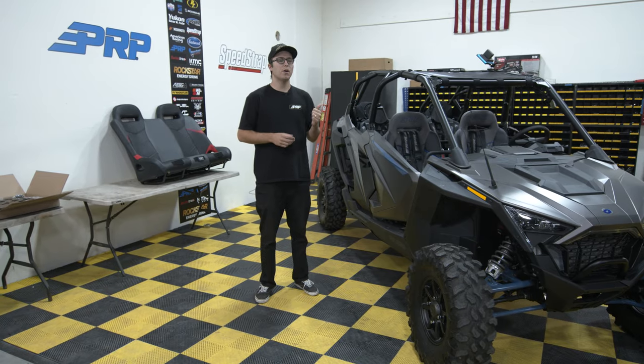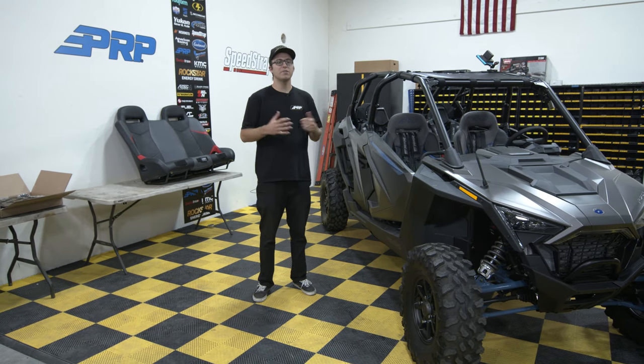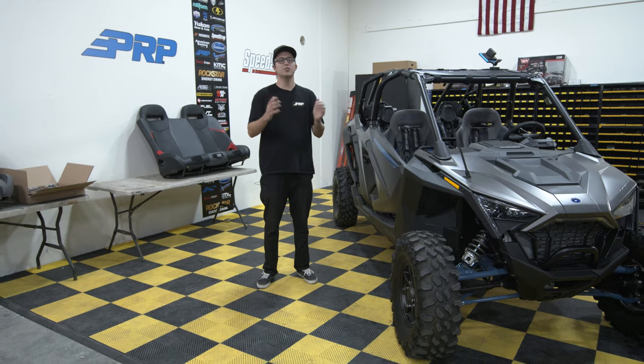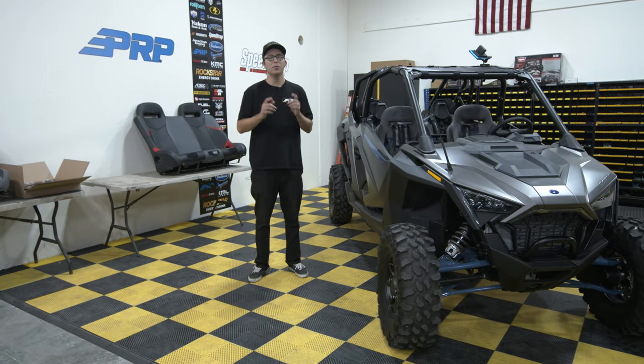What's going on guys, Justin from PRP Seats here. An exciting day — we're going to be installing a rear bench into a Pro XP. We know you guys have been waiting for this video, and we're excited to release this product. This video is going to teach you guys how to properly install it with ease.